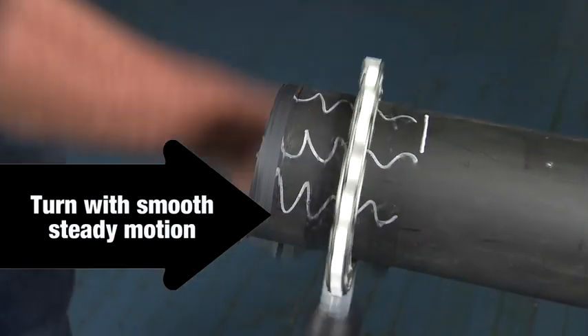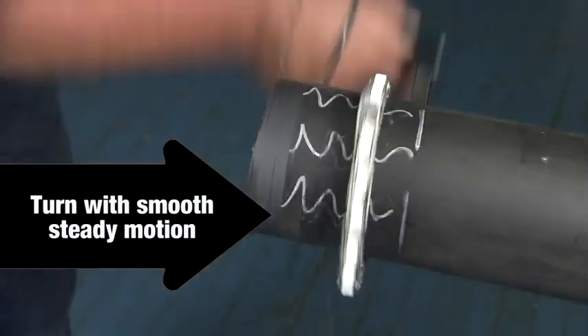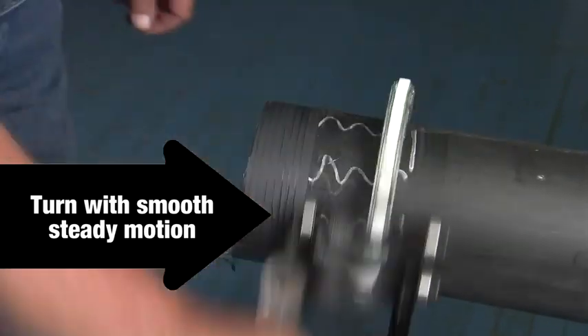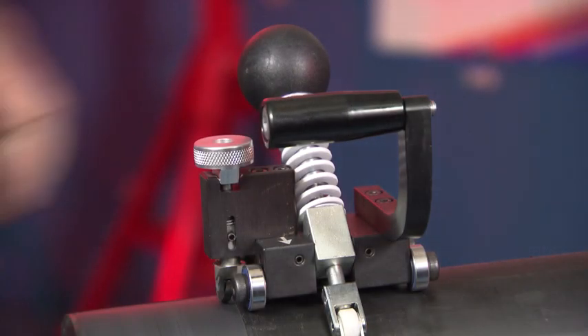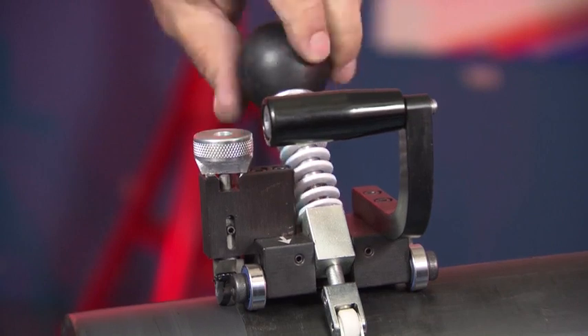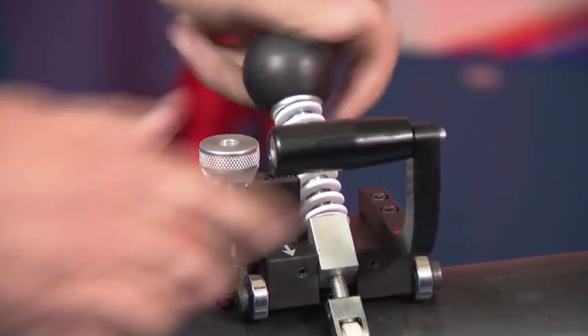Rotate the tool clockwise around the pipe until the pipe is peeled to the desired length. It is best to apply a steady smooth feed for uniform peeling and a desirable smooth surface finish. Once the desired length is reached, lift the blade into the up position. Loosen the tension knob and remove the tool from the pipe.